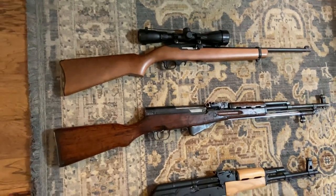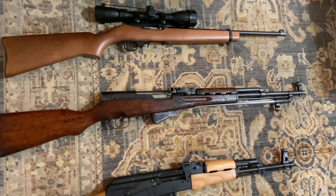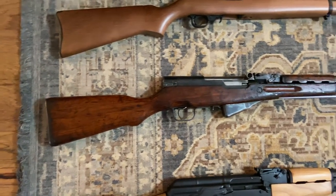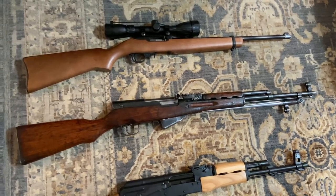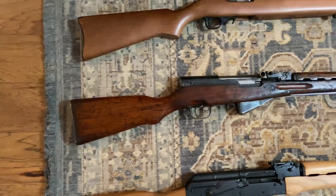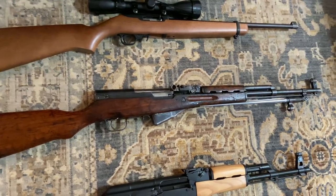One of the comments I got on my last video was that I needed to add more mil-surps, and I thought that sounded like a really good idea. So this is the Norinco SKS. Always wanted one, and figured now was the time to add one to the collection. This particular model is in 7.62x39. I really like that distressed wood — this gun was actually issued to the Chinese military, so it makes sense that it looks like it.